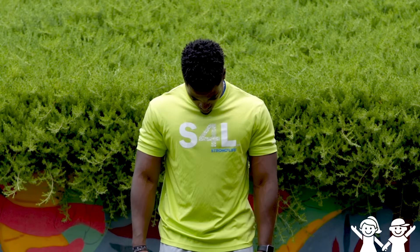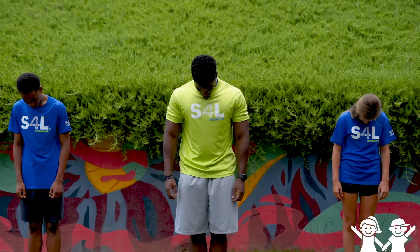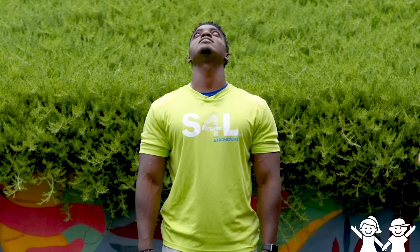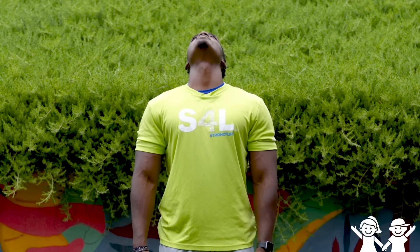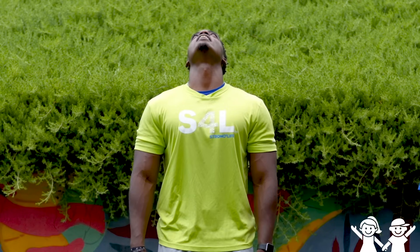Now we're gonna go chin to chest — look down, look down low, and hold that. One, two, three, four, and five. Now look up high to the sky, high to the sky. Hold that — one, two, three, four, and five. Great job guys. Now the next thing we're gonna do is transition to the lower body stretches.